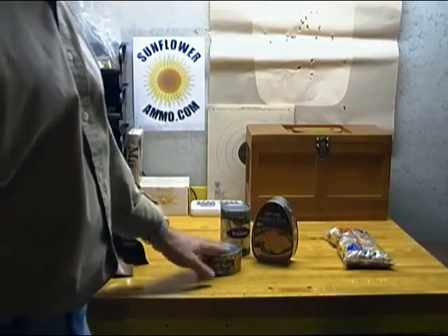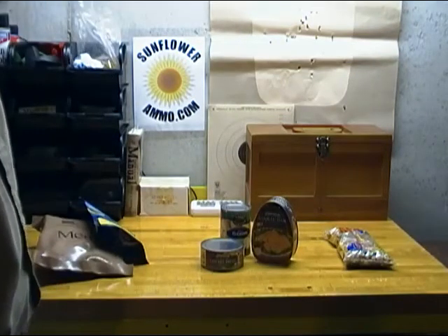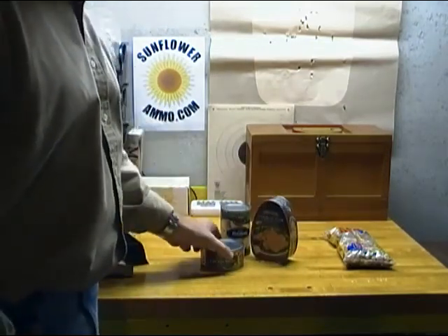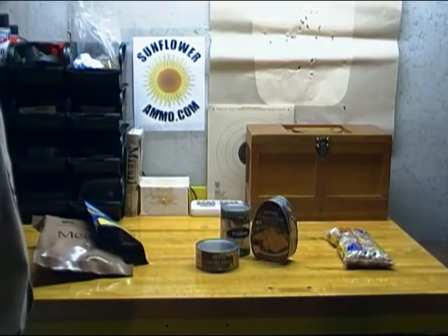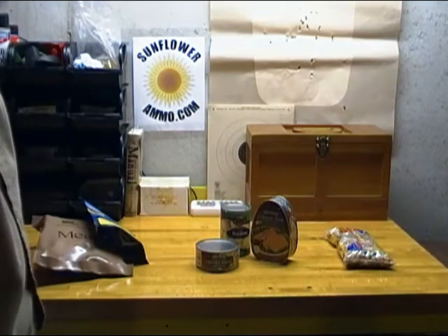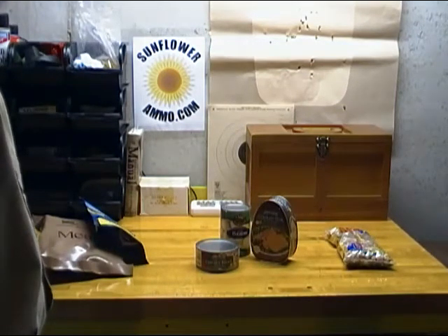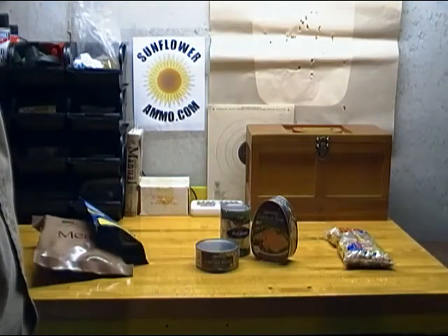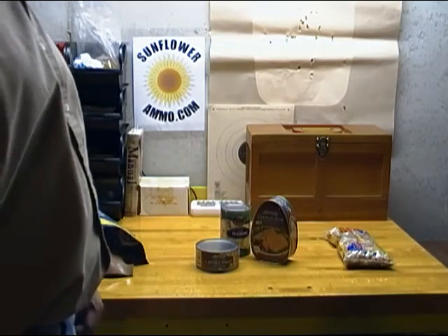The second way to do your emergency food supply is canned goods. Canned goods usually have a two-year best-by date, but they will be edible past that date. Studies have been done on canned food 100 years old and it's still edible, although it will lose some flavor and some nutritional value over time.